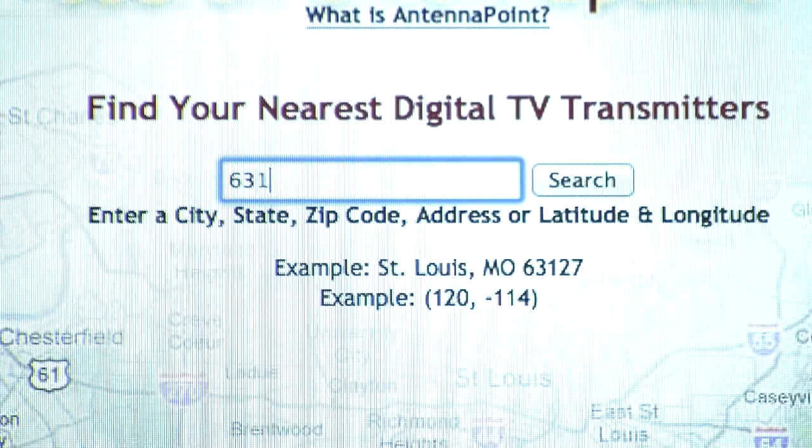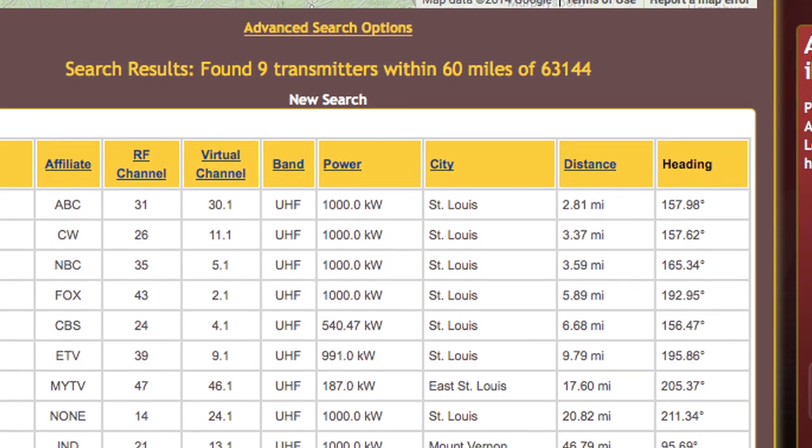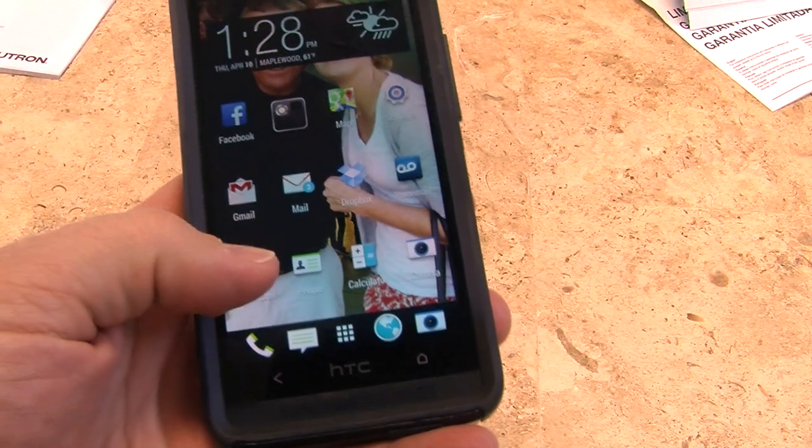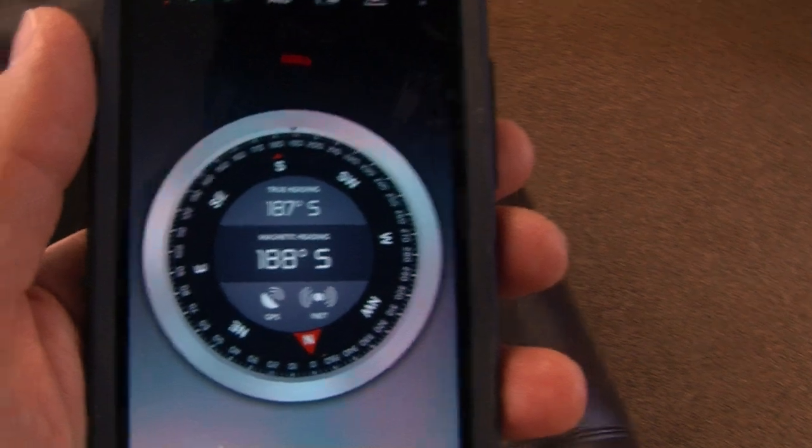Visit antennapoint.com and enter your zip code. You will find a list of stations, distance, and a precise compass heading. If you don't have a compass, simply download a free app from your preferred app store to your smartphone.